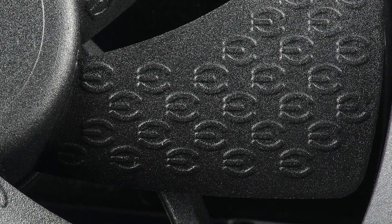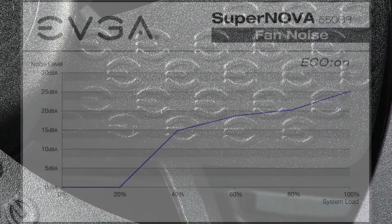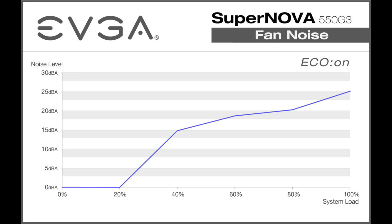A new hydraulic dynamic bearing fan offers better performance, quieter operation, and a longer lifespan, along with EVGA Eco mode giving you absolutely no noise at low to medium loads.